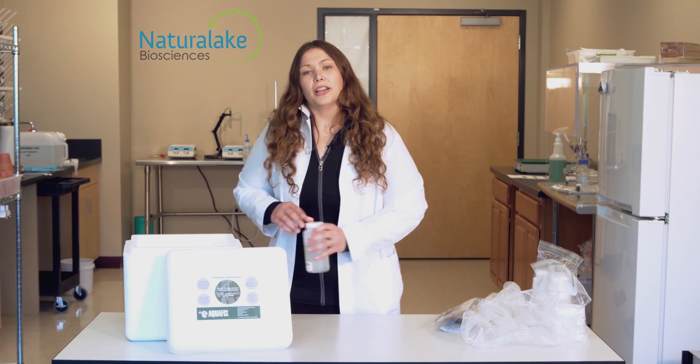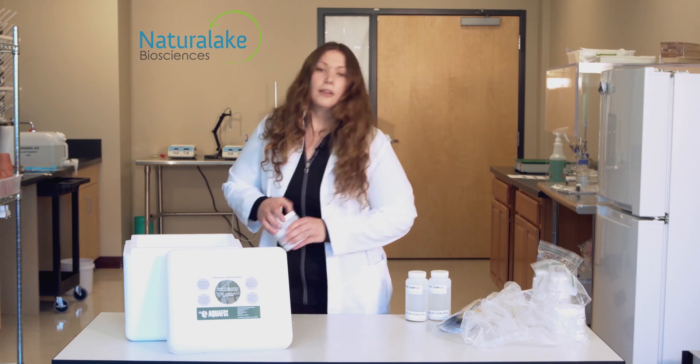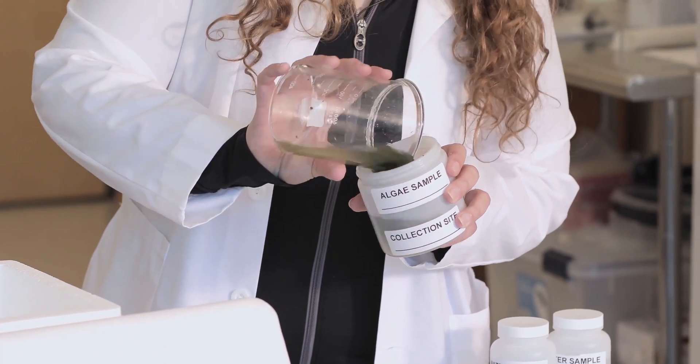Fill your water collection bottles three quarters full, making sure that you leave air space. Fill your algae collection jar with your sample. Please add water to help preserve the sample during shipping.